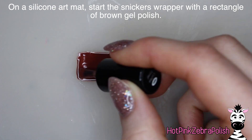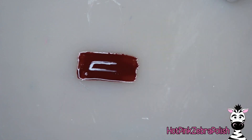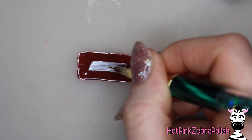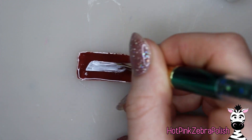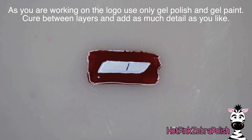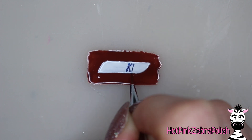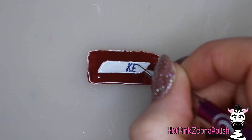On a silicone art mat I'm going to begin painting my Snickers wrapper. I have some brown gel polish and I'm just going to paint a rectangle with it, and then moving on to some white gel polish - although after I did it with white gel polish I decided that white gel paint probably would have been a better choice because it would have a more opaque finish after one coat. But two coats of white gel polish also works. Then with some dark blue gel polish we're going to start writing the word Snickers across that shape.